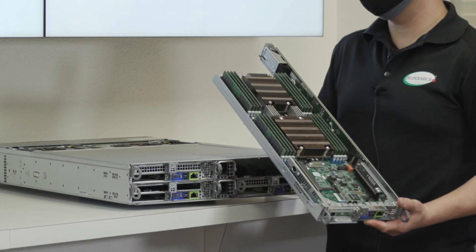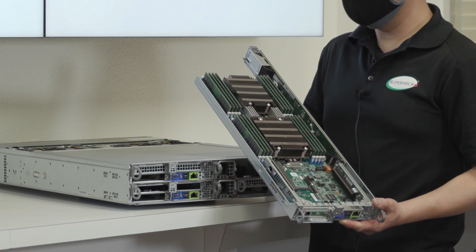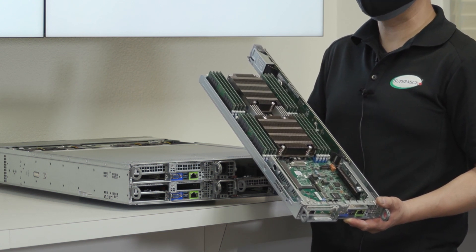One of the benefits of our unique node design is that there are no cables. The cable-less design provides easy serviceability and maintenance in the field.